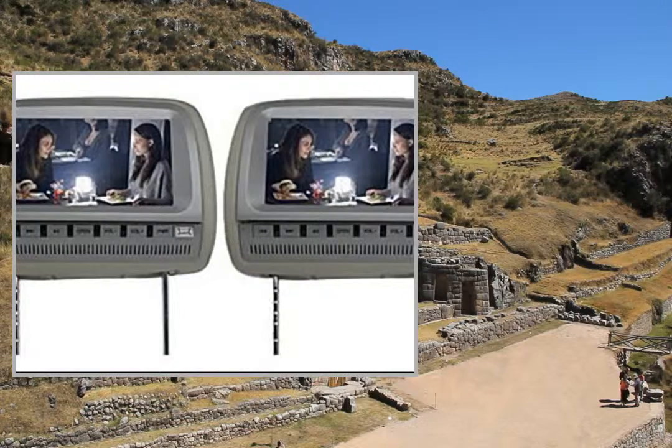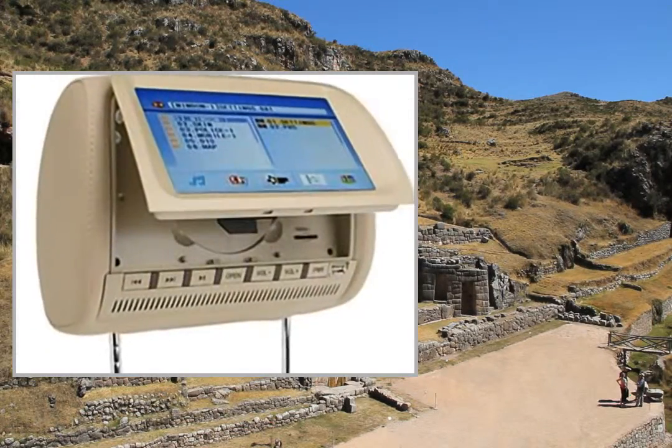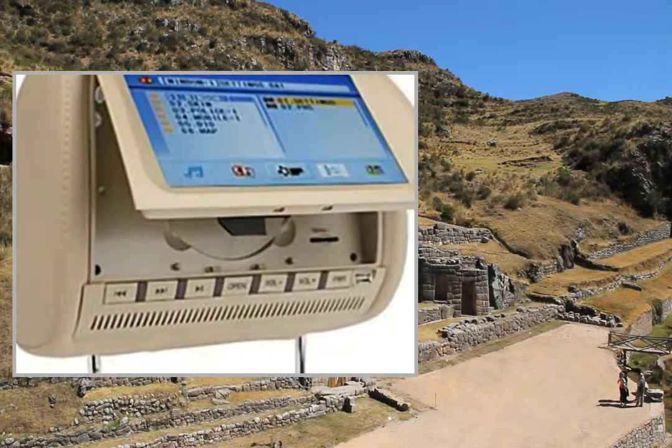General type: headrest. Color: black, gray, beige. Dimensions (W x D x H): 300mm x 200mm x 150mm. Net weight: 6. Warranty: 1 year.